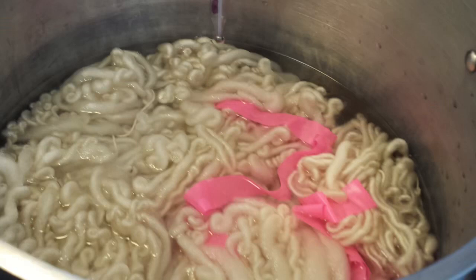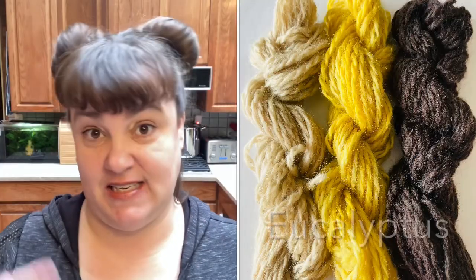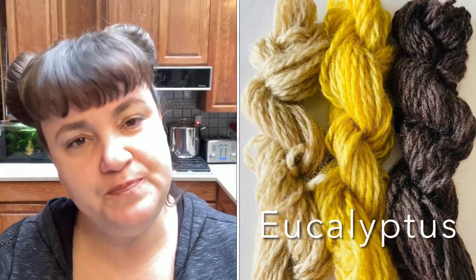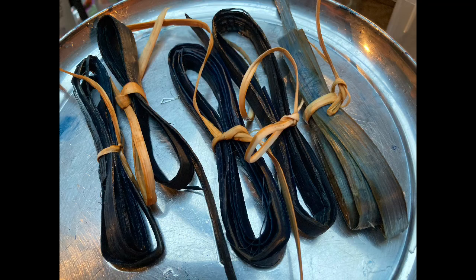If you aren't familiar with mordants, they are typically a metal like aluminum or iron which is dissolved and simmered with your fiber ahead of dyeing. That allows different colors and intensities to be pulled out of the dye material. The other great part of dyeing with indigo is that you can dye both plant and animal fibers with it.